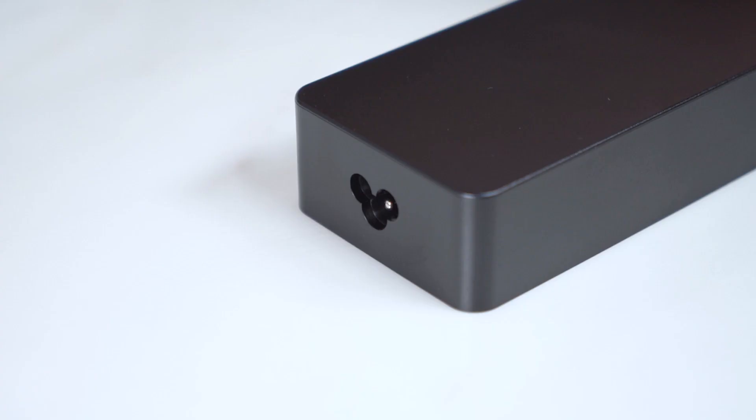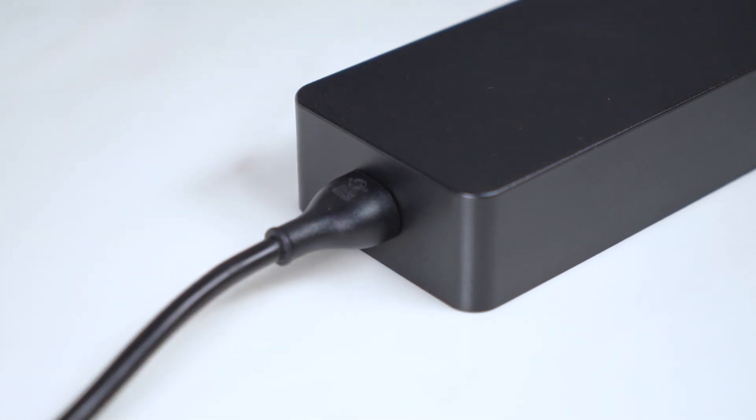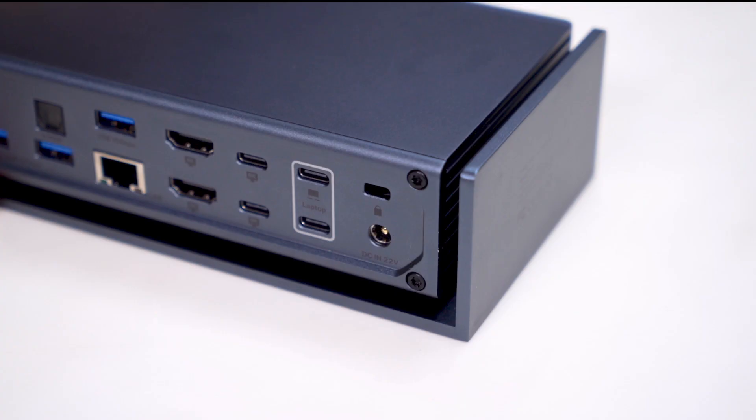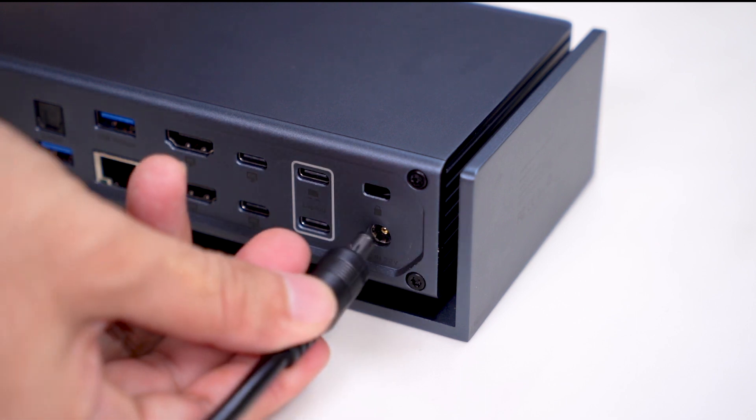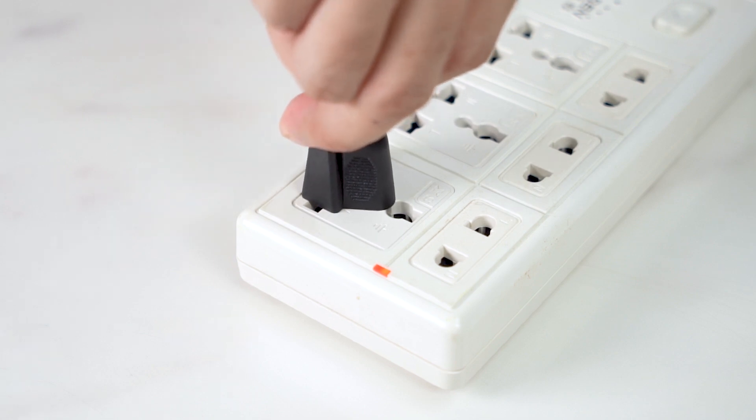Step 1: Set up your adapter first. Connect the included AC power cord to the adapter's AC input. Then pick up your adapter's DC output cable and plug it into the power input of your dock. Step 2: Connect its plug to a nearest power outlet.